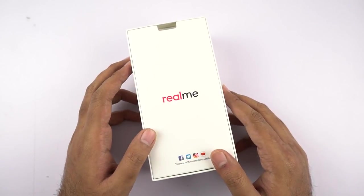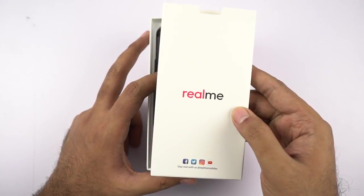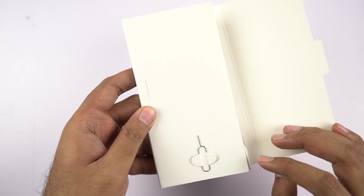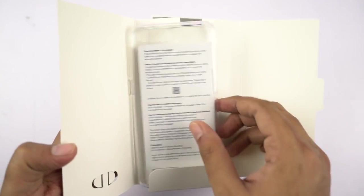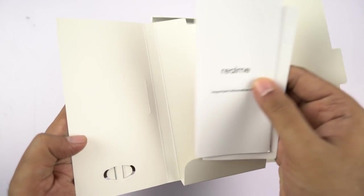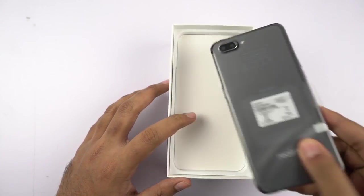Now that the box is open, at the top we have a plastic box with Realme on the front. Over here we have the SIM card ejector, followed by a soft silicone pouch which I really appreciate. Next we have regular documentation, and then we have the phone itself, which I'll put aside for a minute.